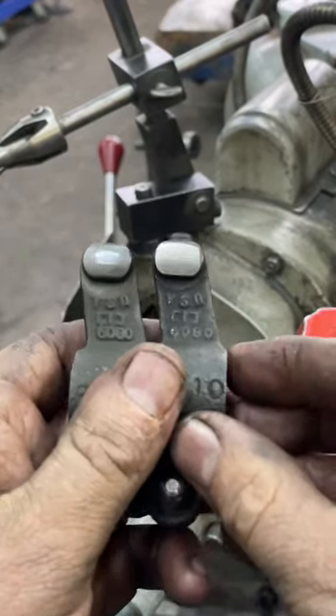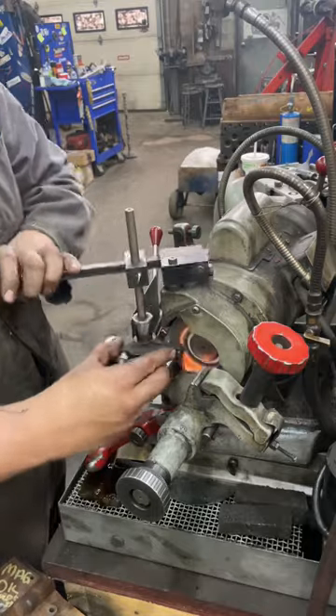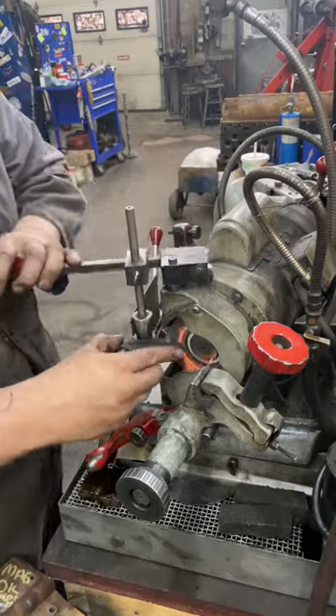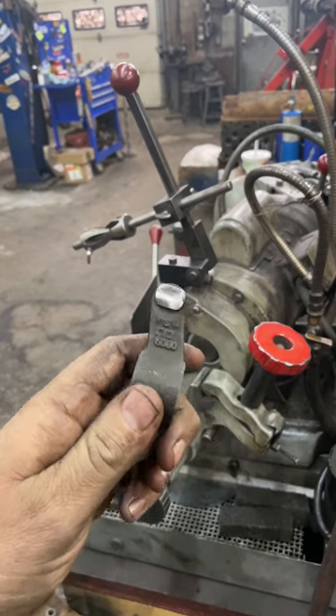I had some rockers to grind so I figured I'd show the process. This is the adapter that goes on the valve grinder — just rock it back and forth. Repeat as many times as you have rockers and they'll be all cleaned up and ready for service.